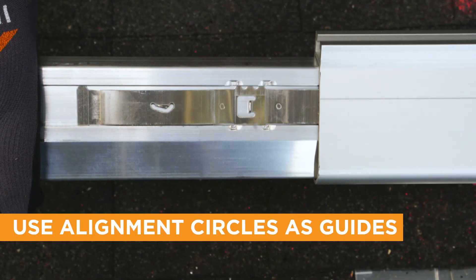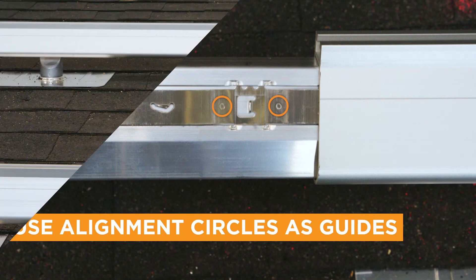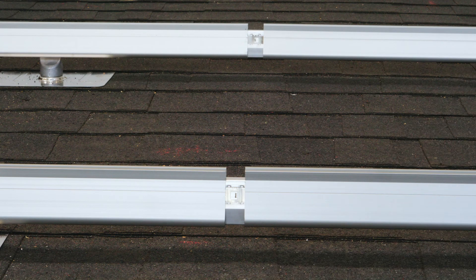Splice rails together as described in the previous steps, but only insert each rail to the alignment circle markings on the bonding spring. This will leave you with your one-inch gap.